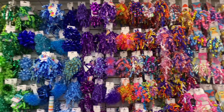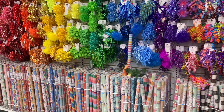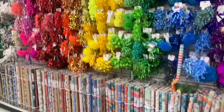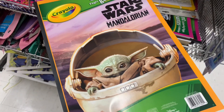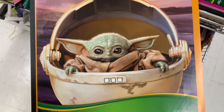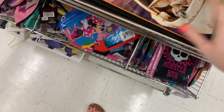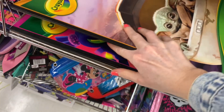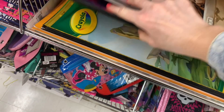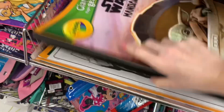Isn't this wall looking beautiful today — so full and nicely stocked! Look at all that wrapping paper. They have more of the giant Crayola coloring books; they always have those at my location. But today we also have Mandalorian, and let's see what else is hiding underneath — we have some Trolls and The Lion King!